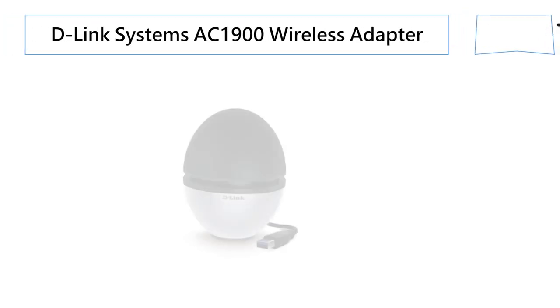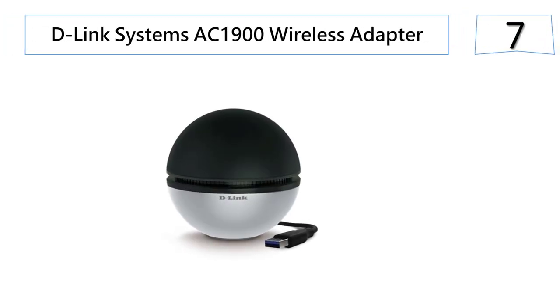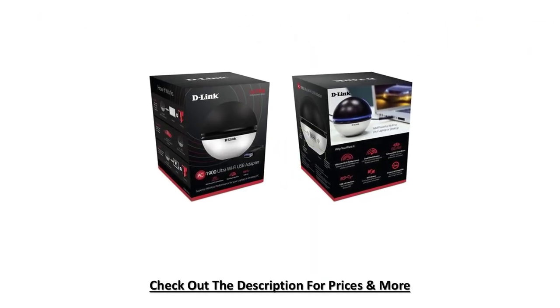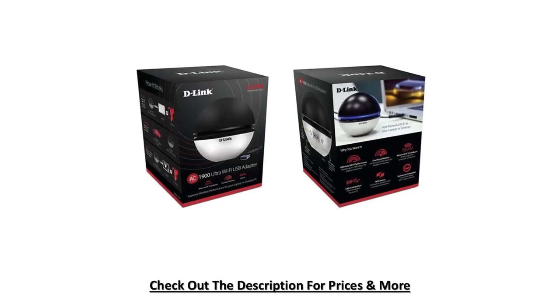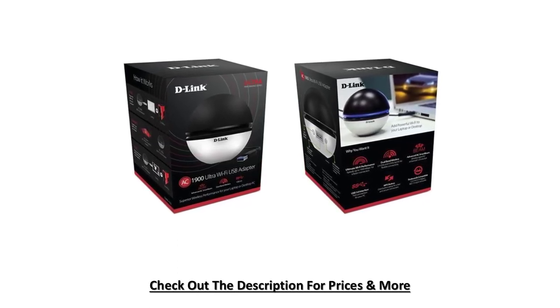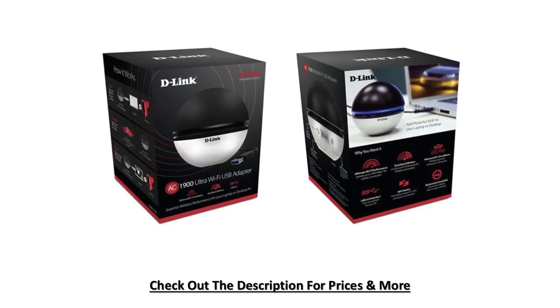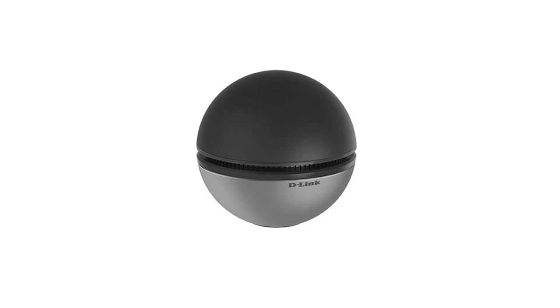At number seven: the D-Link Systems AC1900 Wireless Adapter. The DWA-192 is built with a 3x3 antenna and designed to support speeds of up to 1300 MB per second on the 5 GHz and up to 600 MB per second on the 2.4 GHz band, delivering fast wireless speeds and less interference. This wireless adapter is a robust solution that rivals the performance of PCIe solutions and uses USB 3.0 for portability to connect with your device.